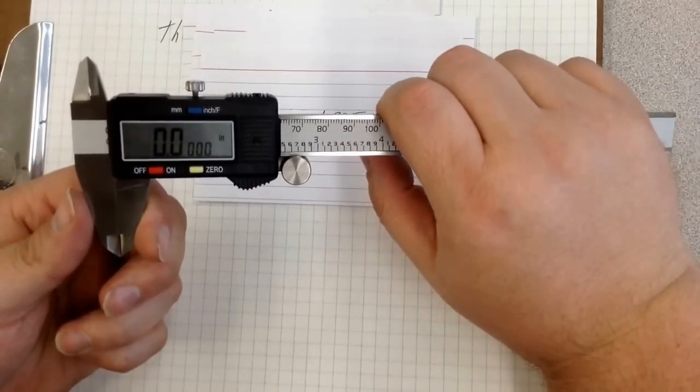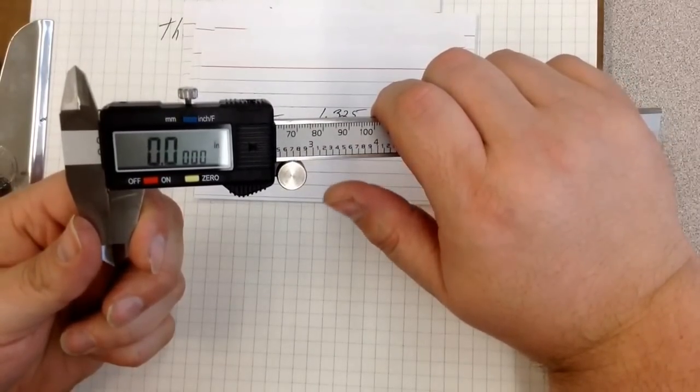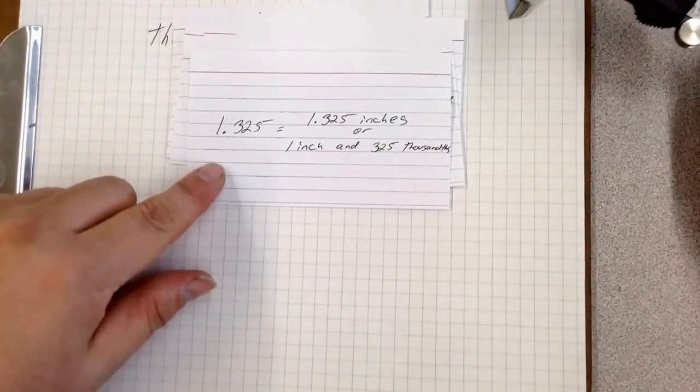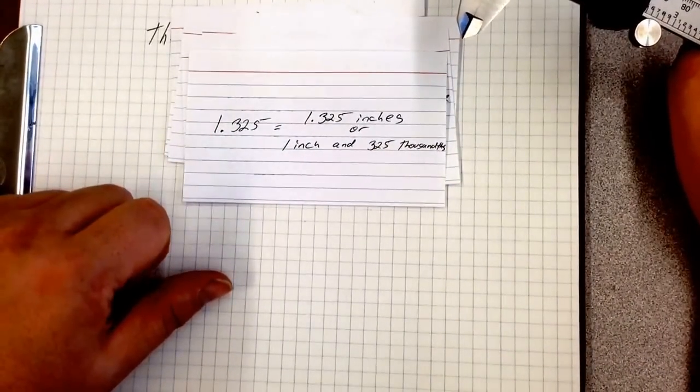Stop this video, rewind, and replay. Make sure that you understand how to read both dial and digital calipers, and that you know how to read and pronounce these measurements. Rewind and replay with any questions that you have.